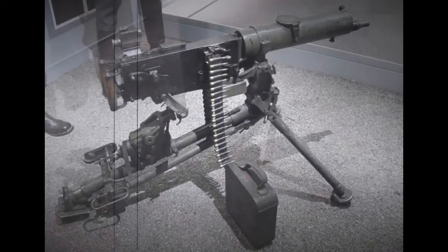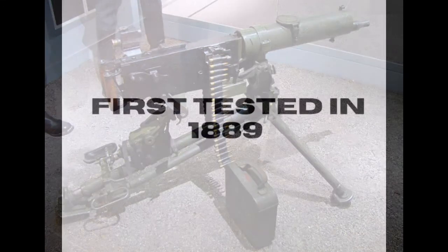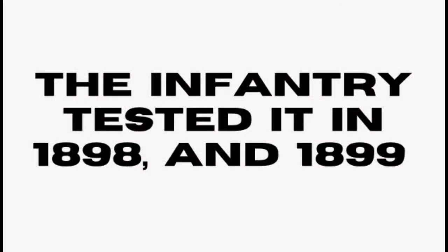The MG-08 was designed off of the 1884 Maxim gun. The Maxim gun was first tested in 1889, and the German Navy was the first to order Maxim guns in 1894 to mount on the decks of their ships. The German infantry soon followed, first testing the use of the gun in 1898, with more tests following in 1899.